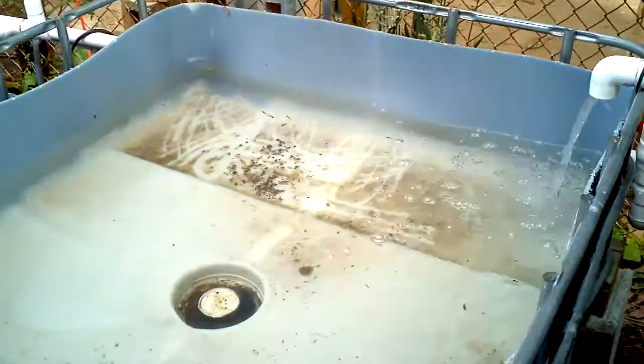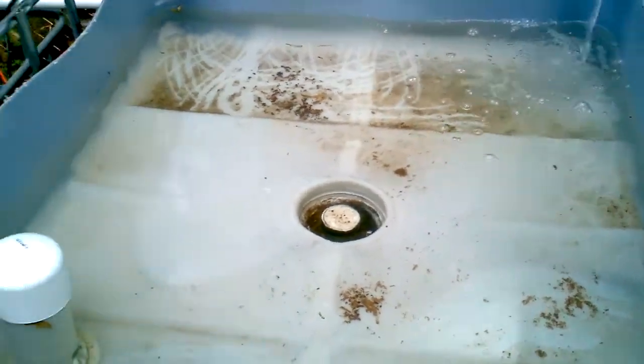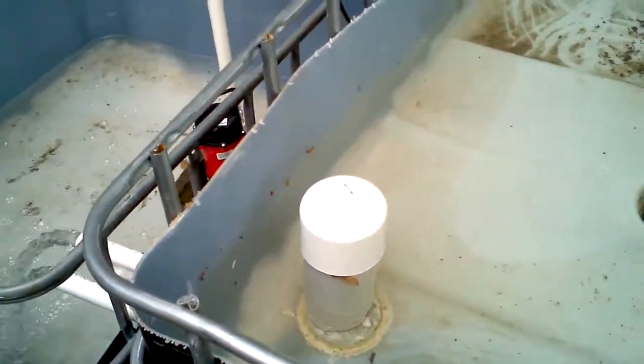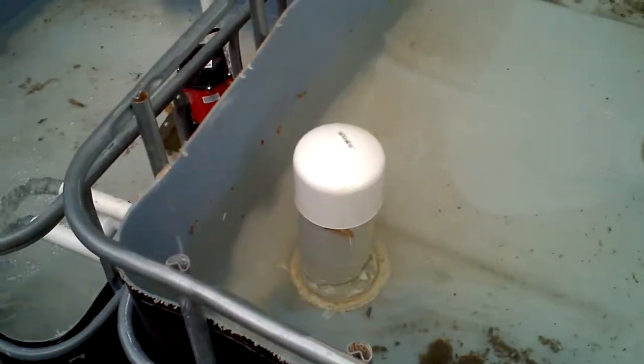As you can see, grow bed number one is filling and the cap is now on the bell. It siphons very well.